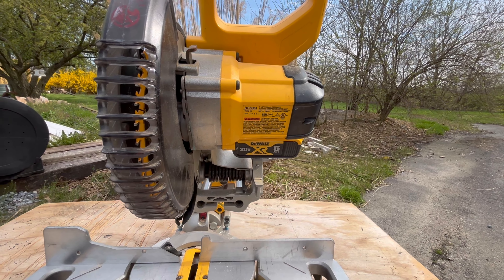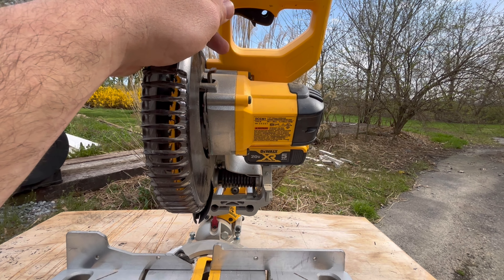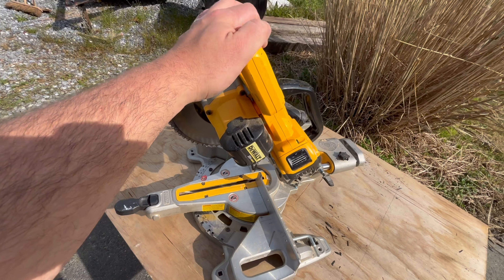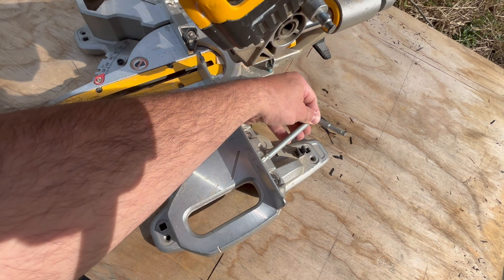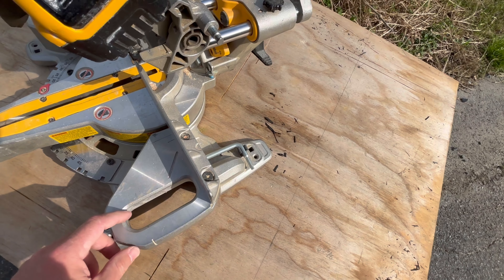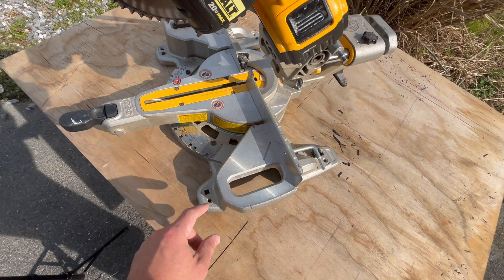The model number is DCS361, 7¼" cordless sliding compound miter saw. First things first, we'll talk about some of the features. On the right-hand side it comes with a tool to take the blade out, and it fits into locks here to adjust your fence or blade detent so that you can keep your saw square.